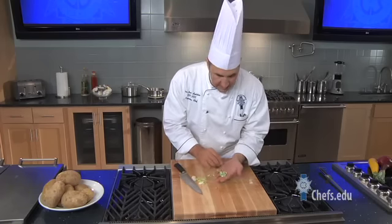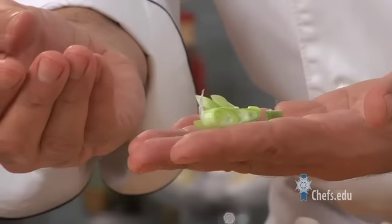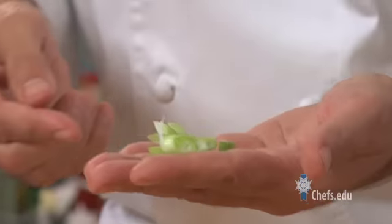So as you can see, it just adds a little bit of texture, adds a little bit of color, adds a little bit of something extra to the plate. A little more interesting. Give this one a shot.